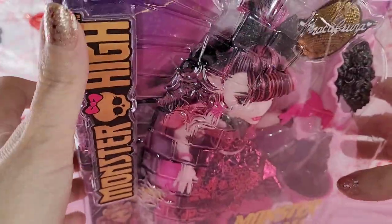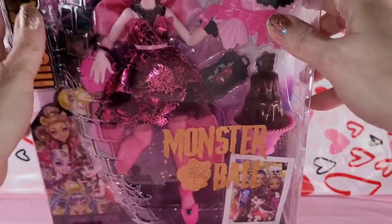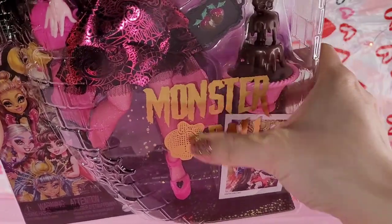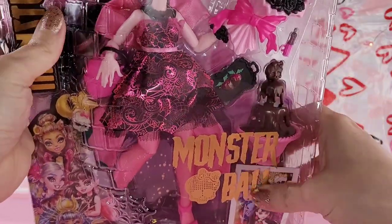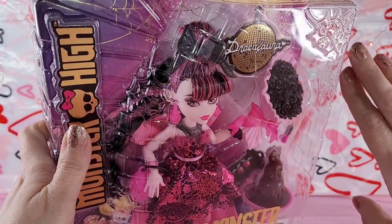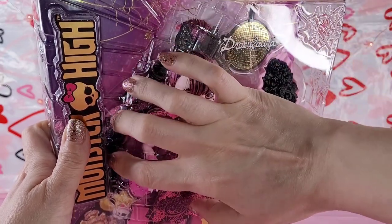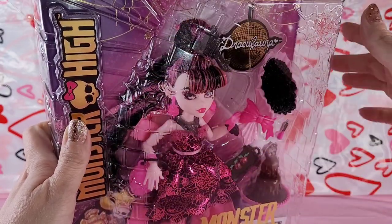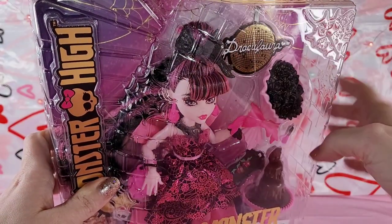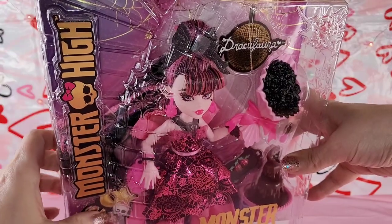Here is her box. It has the gold Monster High logo over here, which I love, and it has the gold Monster Ball down here, which I also love. Definitely going to be keeping those two things. A lot of people don't care for how they did the disco ball in the packaging, but I don't mind it, and especially since I'm going to de-box her, it makes no difference to me. I can see where they're saying it obscures the doll.